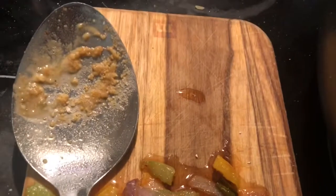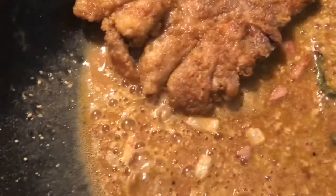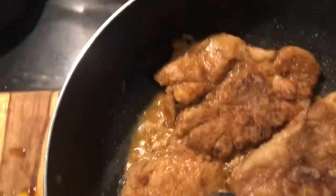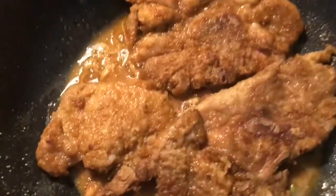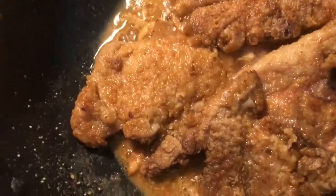I took all my vegetables out and set them to the side. I put a little bit more flour — like a spoonful — in there to thicken it up. Now I'm going to place my pork chops back in. We're going to have to layer this because there's a lot of pork chops and they're pretty big. The only thing I'm missing is some garlic, but other than that, this thing is going to be good.